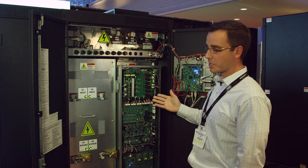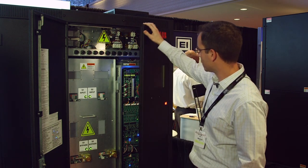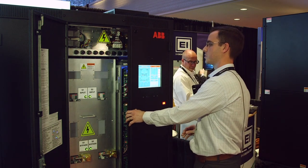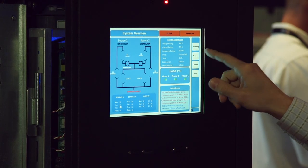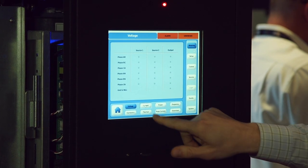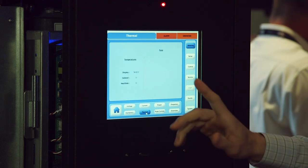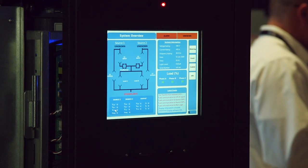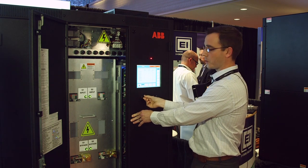Probably the most visually appealing improvement with the SS4 is the display on the front. The new display is a 10.4-inch color touchscreen with an integrated mimic diagram. Everything is touchscreen — you can navigate through the various screens and check out the metering. This is a brand new standard with the SS4, along with accessible USB ports on the front.